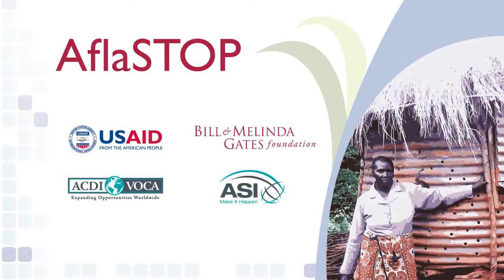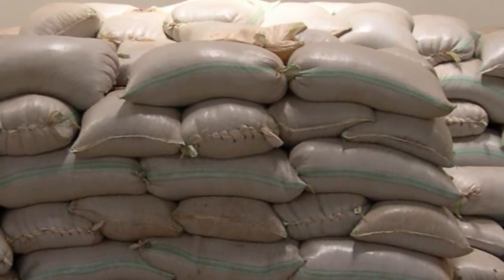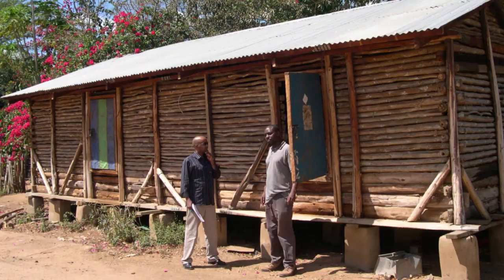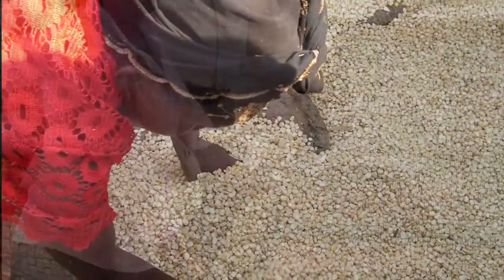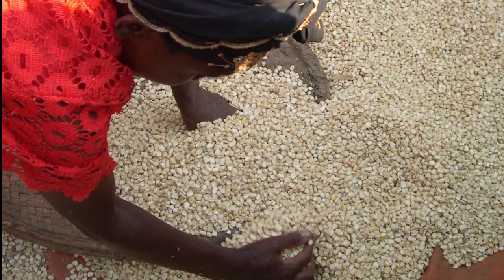Aflostop is a USAID and Bill & Melinda Gates funded program implemented by ACDI VOCA and ASI in Kenya. The program in its entirety is looking at how to address aflatoxin increases during storage. We've looked at storage devices but also the need to dry grain down before you put it into store. The following is an example of the dryer that we have developed that we think addresses smallholder farmers' drying problems.